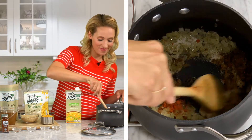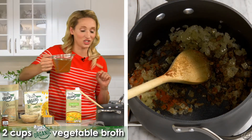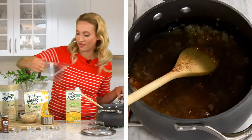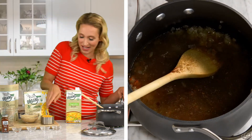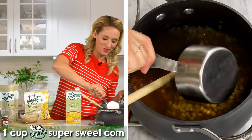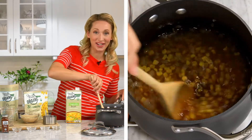All right, we're going to mix this together and then add in two cups of our Seven Farms vegetable broth. This is going to give it a ton of flavor. And last but not least, one cup of Seven Farms super sweet corn. We're going to put this on high heat and it should come to a boil in just a couple minutes.